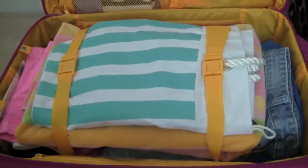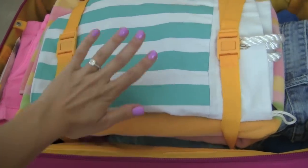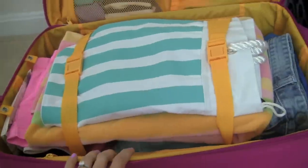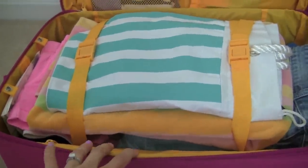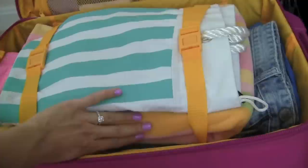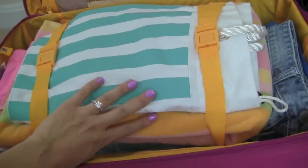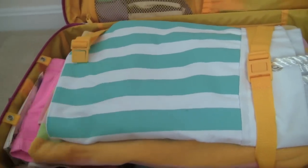So down here in the main part of the suitcase I have all my clothes, my towel, my beach bag. Since we are going to the beach, we're driving, we are renting a beach house. It's our family vacation for the summer. We are probably going to arrive earlier than when the beach house is ready, so I put my beach bag and my towel on top so when we arrive I can just open up my suitcase, quickly grab these two things and head to the beach while we wait for the house to be ready.